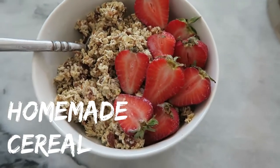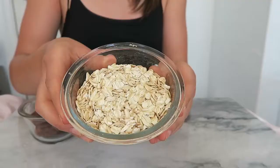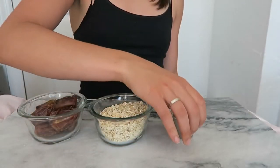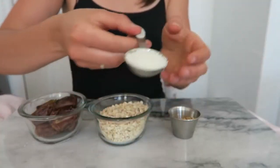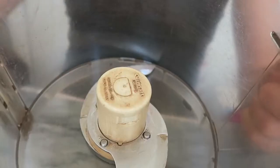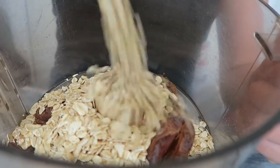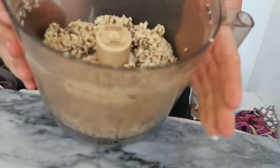Our next recipe is for homemade cereal. For this recipe you're going to need seven pitted medjool dates, one cup of rolled oats, two tablespoons of buckwheat groats — but if you don't have buckwheat you could use another crunchy nut like almonds — one tablespoon of shredded coconut. I'm going to be using a food processor for this recipe, but you could also use a high-speed blender. All you're going to do is pour everything in and blend it up until it's a chunkier consistency.